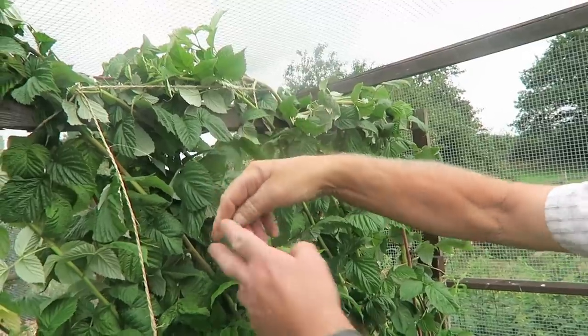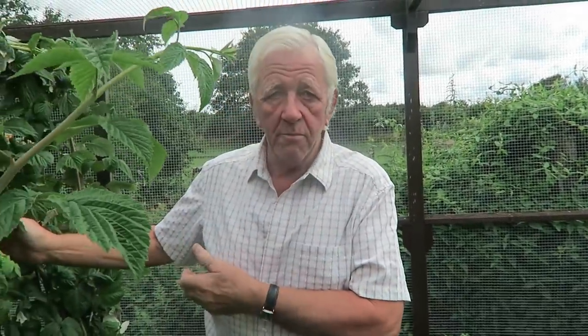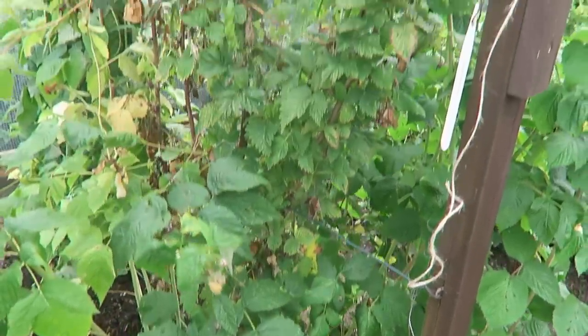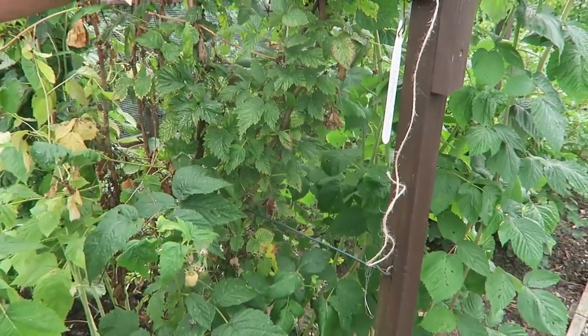Then in the spring we cut those tops off and these will branch and produce a crop. I did have a double frame but it wasn't very successful, so we've gone back to a single frame because you can pick the crop easier from both sides. There's no real easy way of taking them off.